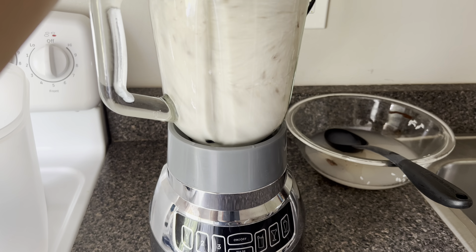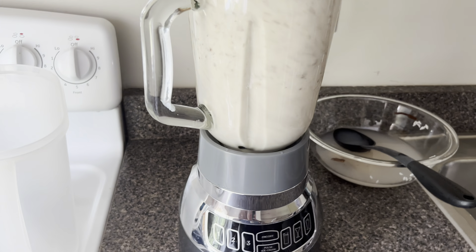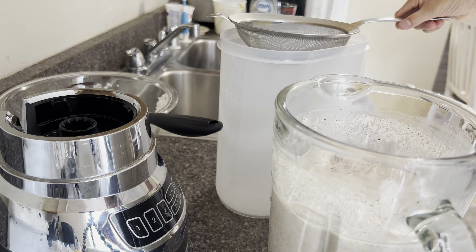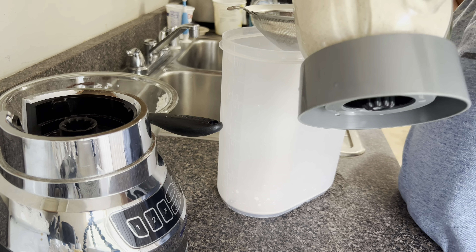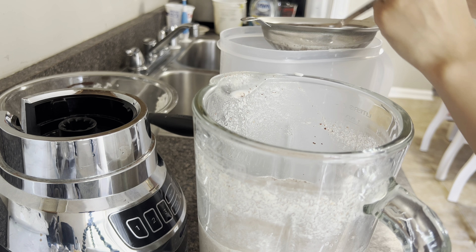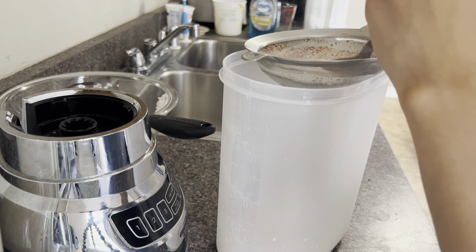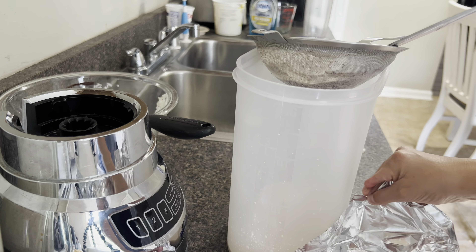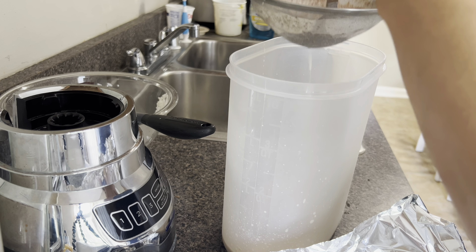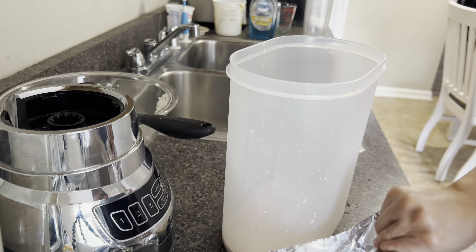Now I'm going to blend it for about a minute. Then I'm going to strain this mixture into a pitcher using a fine mesh strainer. I'm going to use a spoon to push the liquid through the strainer, and use the aluminum foil that covered the bowl to discard the solids that don't get pushed through.